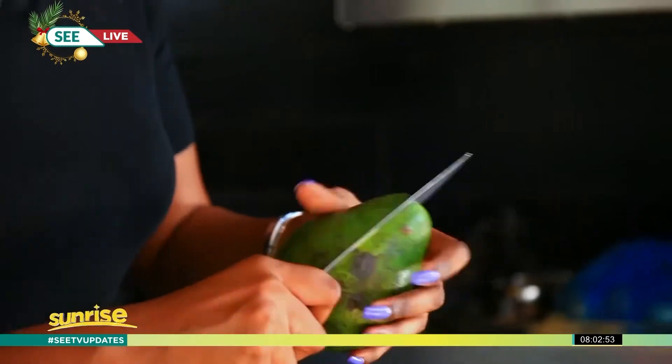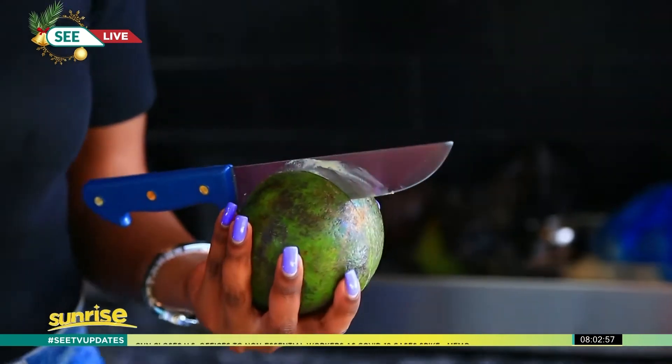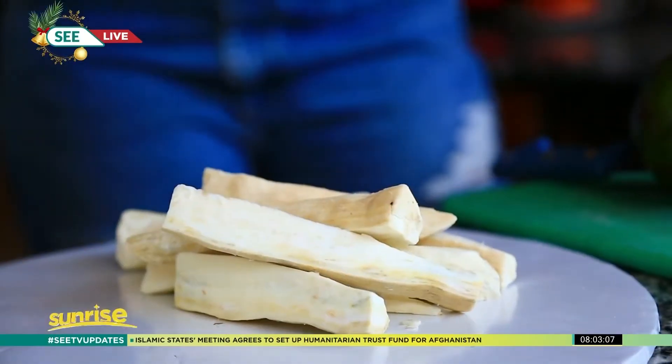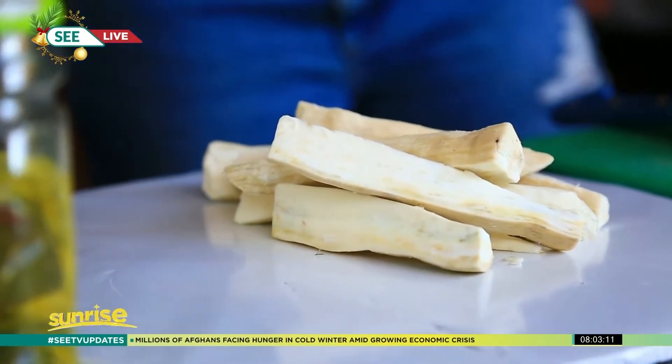Basically, guacamole is just a dip — it's something that you eat with something else to accompany it. It could be deep fried cassava. I'm going to be deep frying the cassava and showing you how to. You need to put your oil in the pan and let it get hot. When it reaches boiling point, just drop in the cassava — quick and simple — and in less than 10 minutes you have a meal.